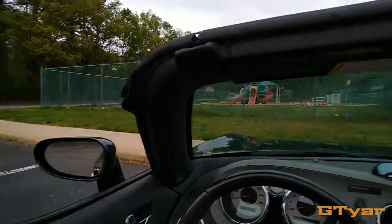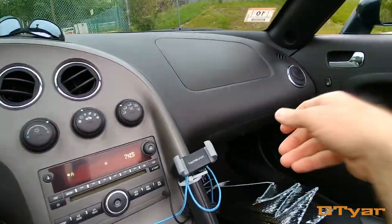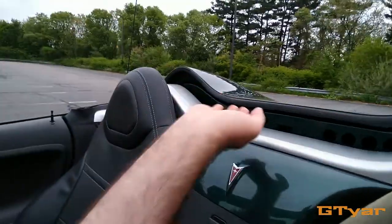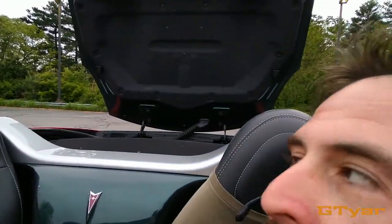Right now the roof is off and I'd like to put it on. Here's what we're gonna do: I'm gonna push the button to open the trunk. Here's the button — trunk is open. Then you're gonna push the trunk up and it should stay in the up position.